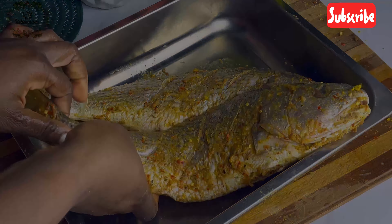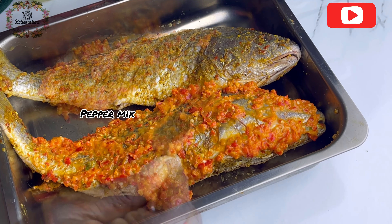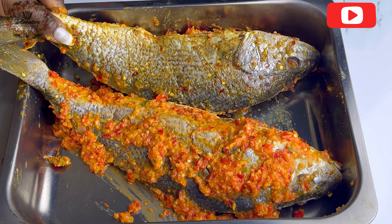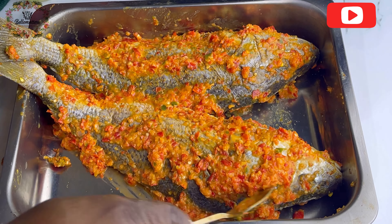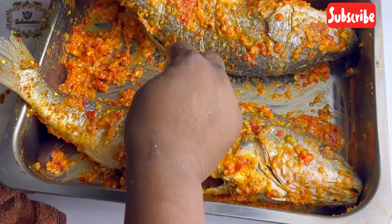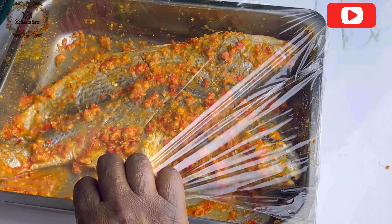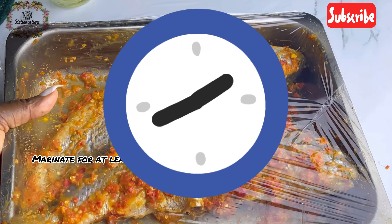Transfer your fish to the tray you'll use to marinate — it can be a tray, a bowl, or whatever you have. Now apply your pepper mix, your pepper marinade. This is the second layer of marinade. Tell me how this fish will not be delicious using two layers of marinade! A lot of people grill their barbecue fish with just dry rub, but trust me, adding the second layer of marinade makes it even more delicious. Make sure every incision gets some of that marinade.